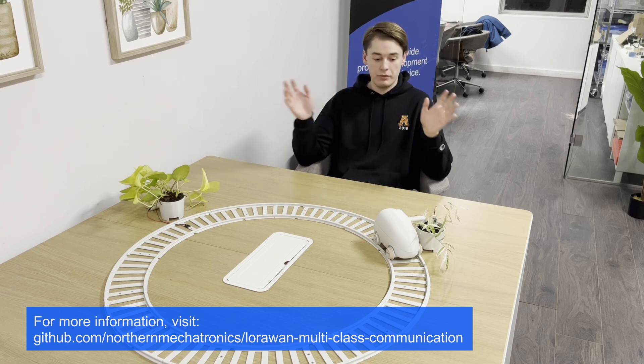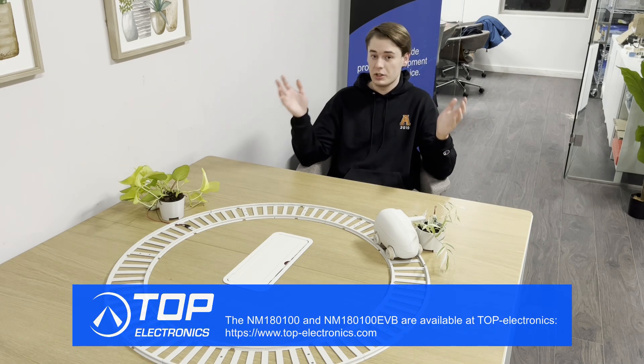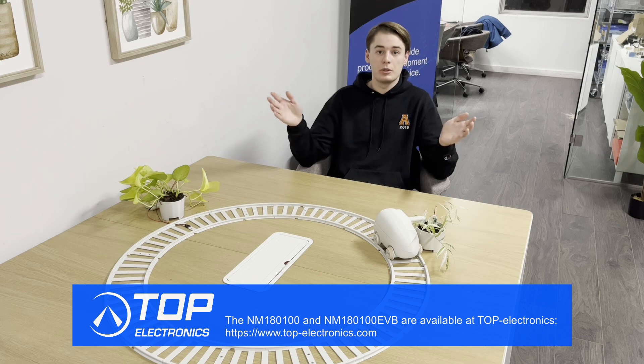And that's it! Make sure to check out the description for more information. Down there is the GitHub repo for this project — it has all the CAD files, all the code, all the documentation, and everything you need to understand what's going on here. There are also links to buy our products in the description. I hope you all enjoyed, and thank you for watching.